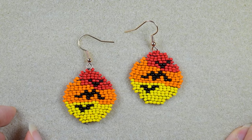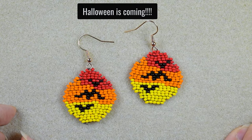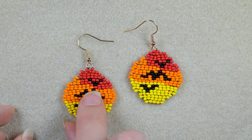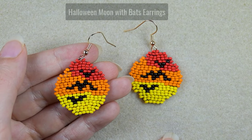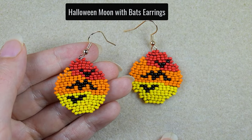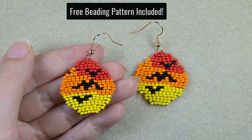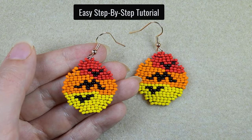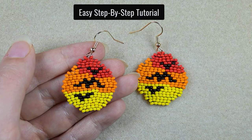Hi there, my dear beading friends! I'm Teddy from Bijuteo Beading. Halloween is coming and today I'm going to show you in super easy steps these earrings for Halloween moon with bats. I provide you with an absolutely free beading pattern so I'm sure even if you are a beginner you will be able to make this with the easy step-by-step instructions.